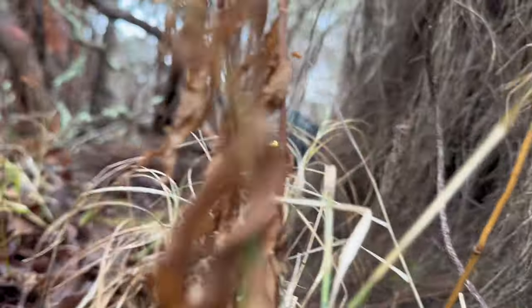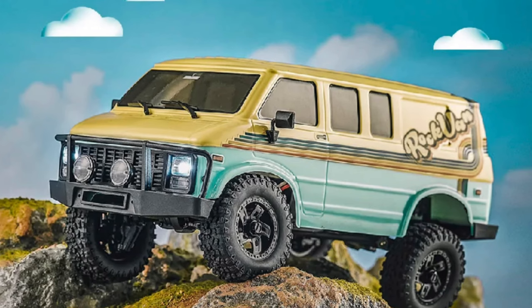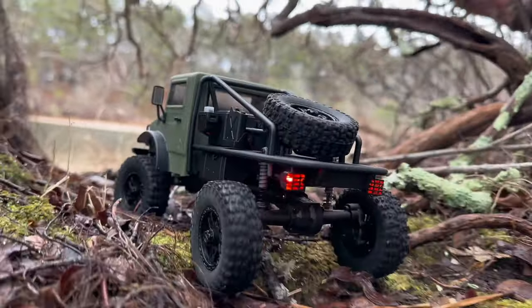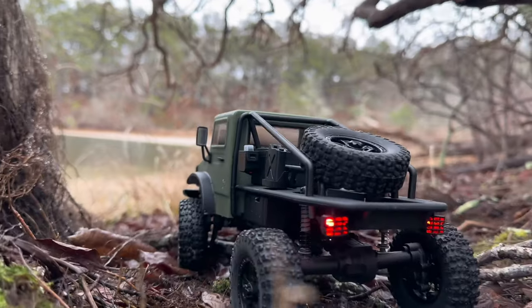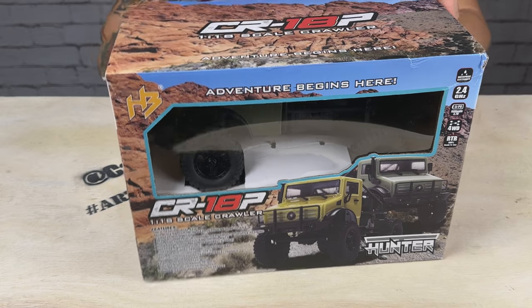The T Hunter is the second release on the CR18 platform, the first being the Rock Van that came out earlier this year. This one has more of an emphasis on performance — it's got a really aggressive approach angle and departure angle, portal axles, big tires, and lots of cool stuff. So let's dive in and take a closer look at some of the key features, then we'll do an unboxing and get to running it.